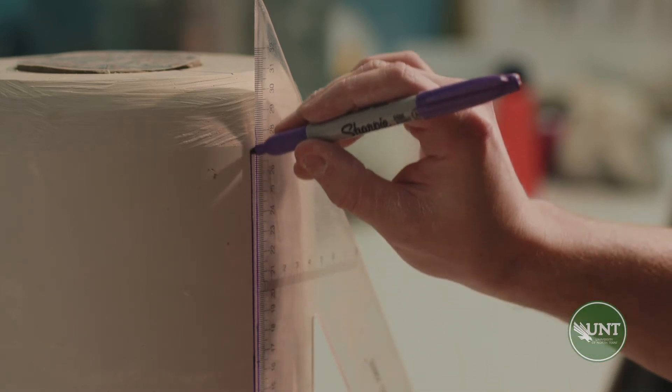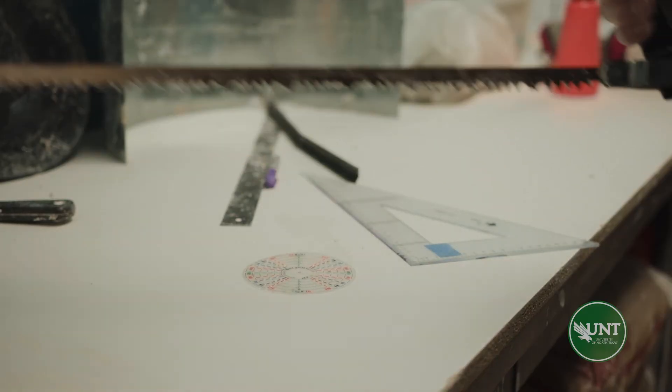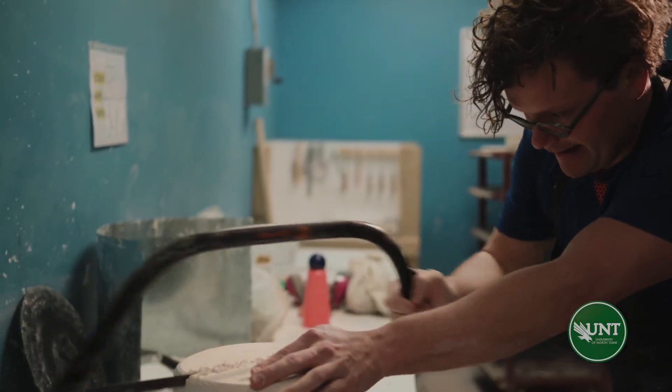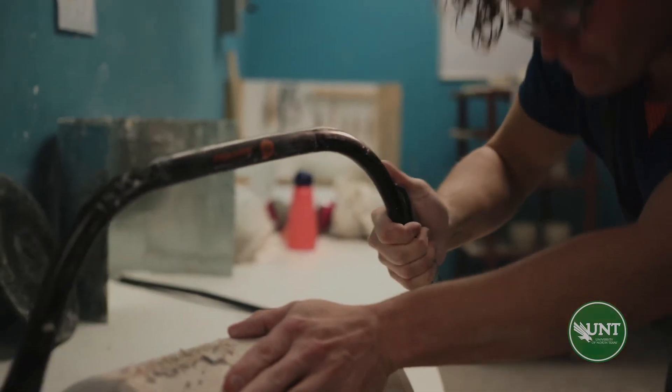This plaster only takes about 10 to 20 minutes to set. Once it has set, we're ready to move into the next step. Once we have our guidelines, carefully saw into the three sides of the mold. We want to saw about two thirds of the way through the plaster walls while making sure not to hit the prototype, so refer back to your earlier measurements.